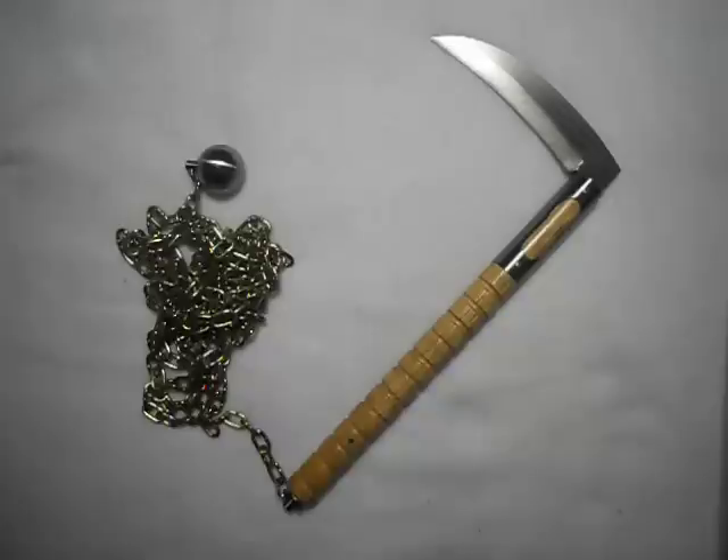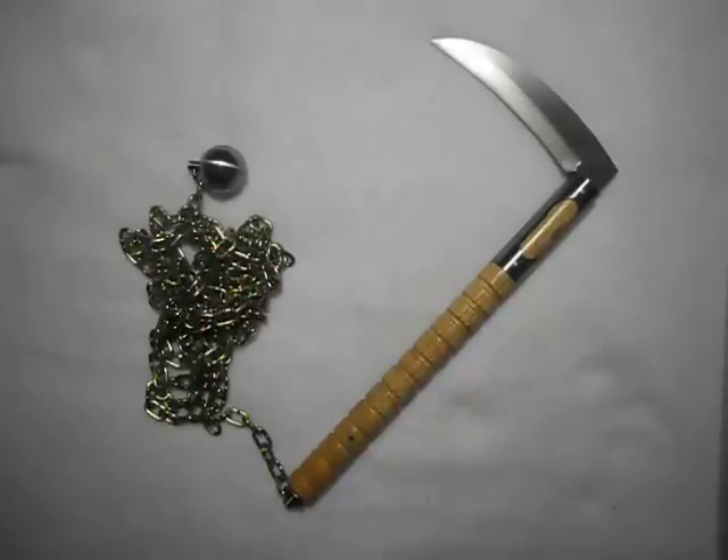This one I decided to leave everything as plain steel — the chain's not been altered, the wood is just plain wood with clear lacquer. So it's kind of a natural version of the kusarigama. Normally I put a black oxide coating or some stain and change the chain color, but I decided to keep everything as-is.